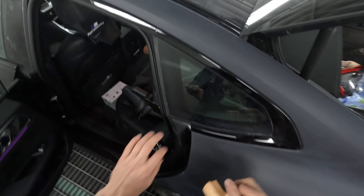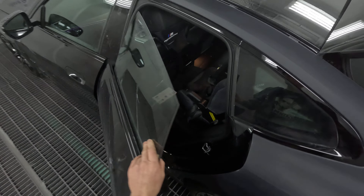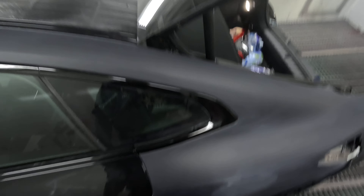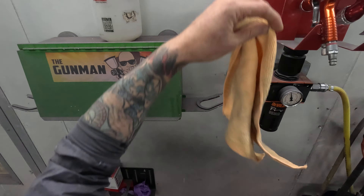Usually I would prefer these things taken out, but you just got to do what you got to do sometimes. I think sometimes the panel beaters don't even like taking certain parts off brand new cars because they're probably worried about breaking them.